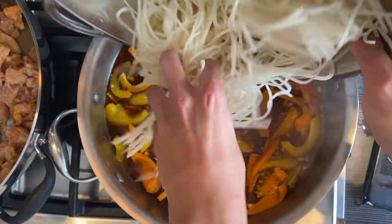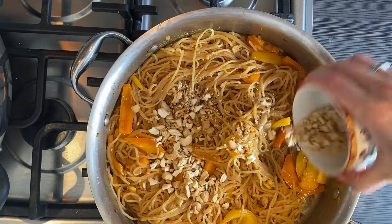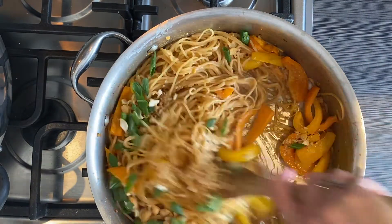Add the cooked noodles and the beaten egg and toss for two minutes. Stir in the peanuts and top with scallions and cilantro. Enjoy.